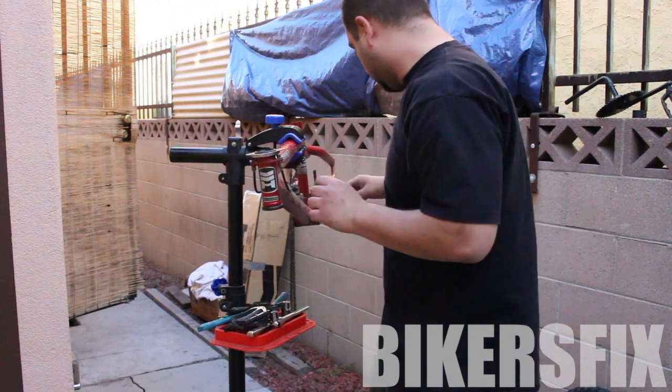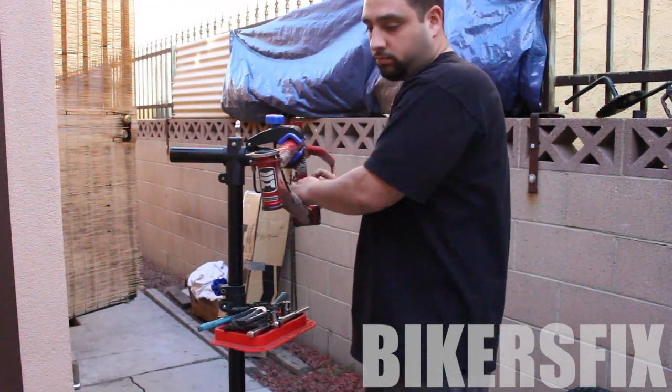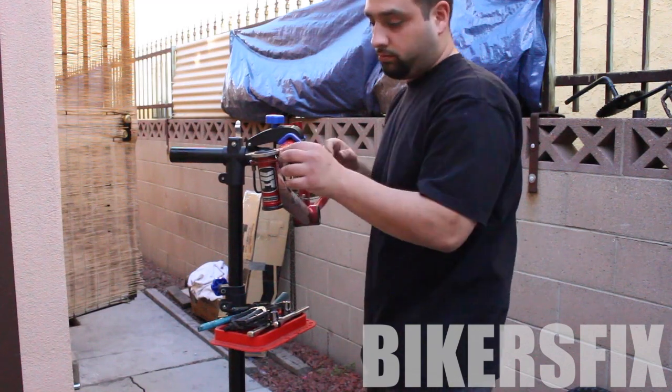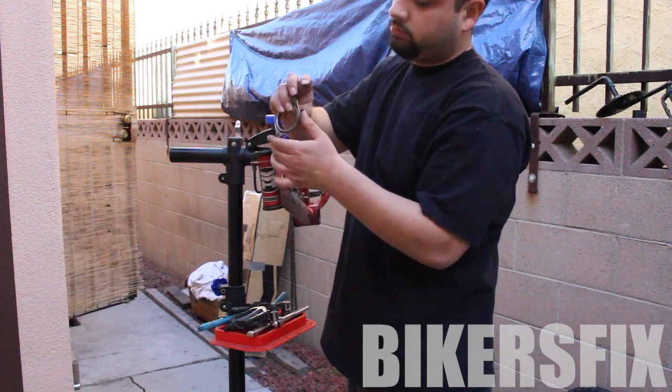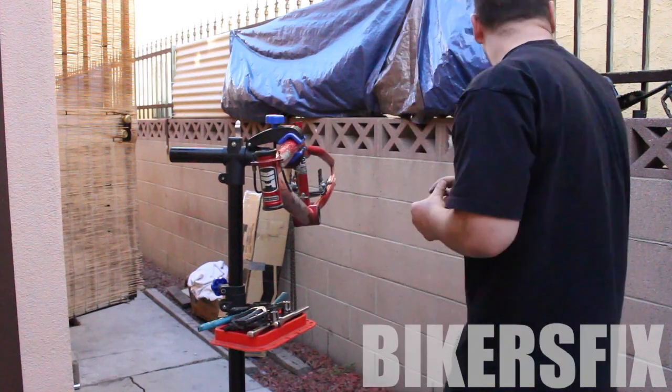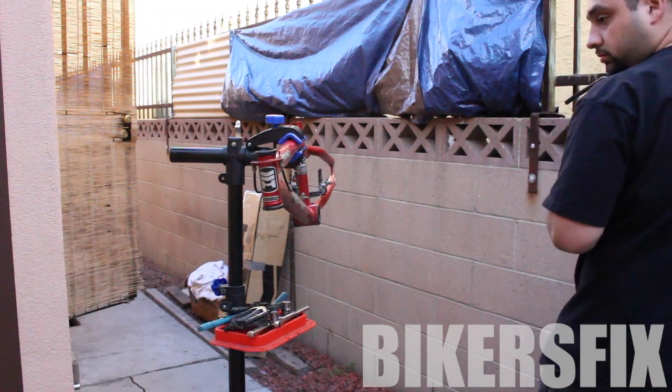Now I'm going to loosen up the back brakes so the cable can be loose in the front, and then I can slide off this other piece of the gyro set. And last but not least, the bearing seal and the bearings.